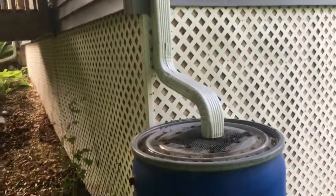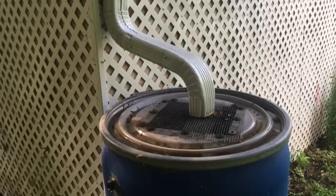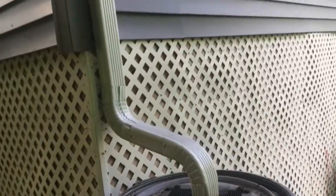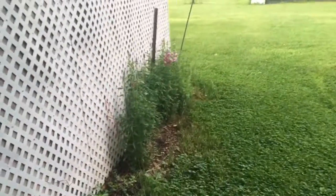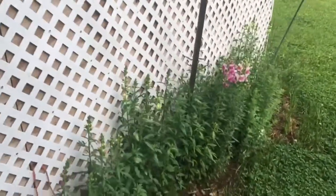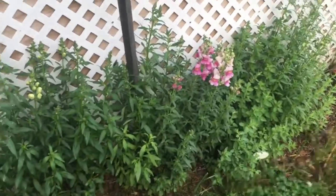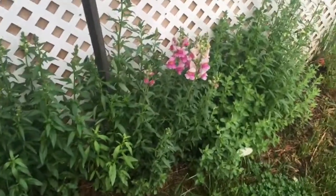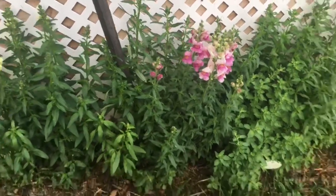I have heard some people say that you shouldn't use rain barrel water on things you're going to eat because of debris from the roof that might not be healthy. I'm normally a person who cares about those things, but I'm also cheap, so this water's free and I do use it on my vegetable garden. Comment if you know something about that.